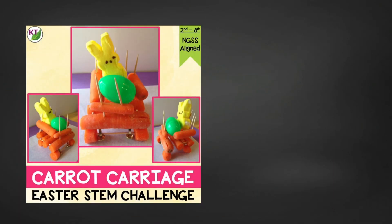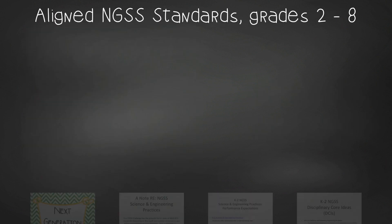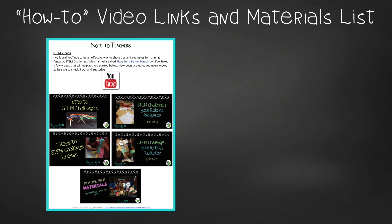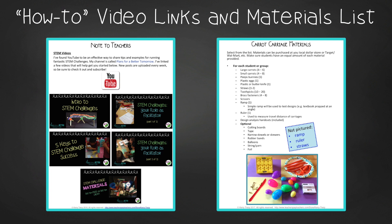Now you have all the basics to do this challenge in your class on your own, but take a second to check out the resource because it is packed full of goodness. This time-saving resource contains everything you need, including modifications for use with second through eighth graders. You'll still need to gather the simple materials, but the rest is ready and waiting. You'll get aligned next-gen science standards, links to my STEM challenge how-to videos, and the carrot carriage materials list.